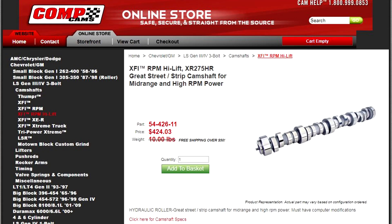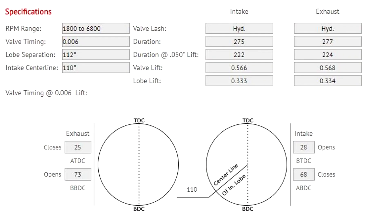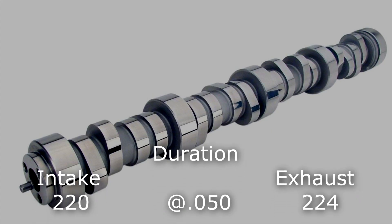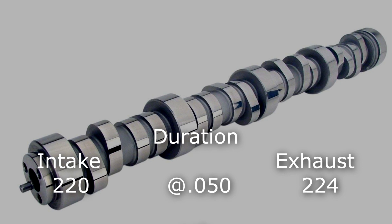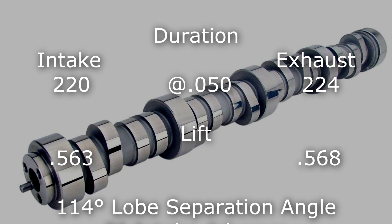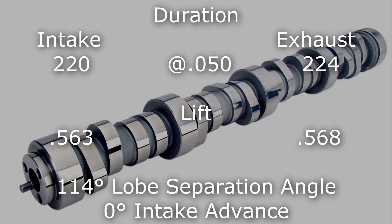The cam is a special cut from Comp Cams — it's their XC high-lift series but with a special duration that I set up. The duration is 220/224 intake and exhaust at 0.050 lift. Lift is 0.563 intake, 0.568 exhaust, with a 114 lobe separation angle and no intake advance.